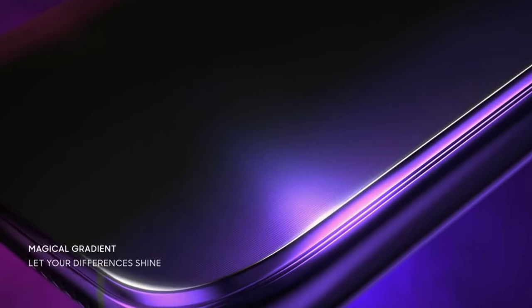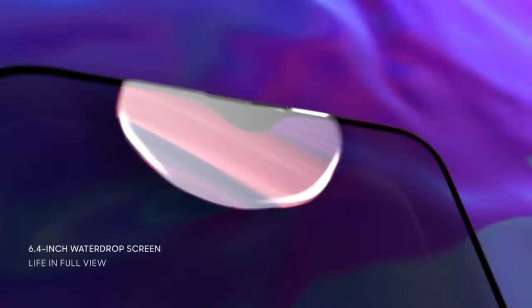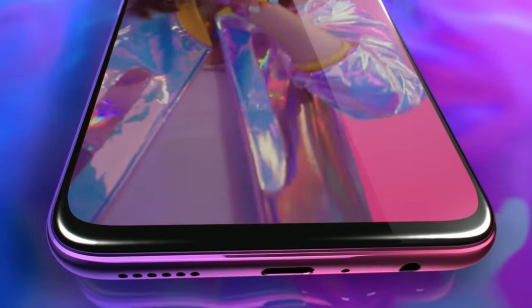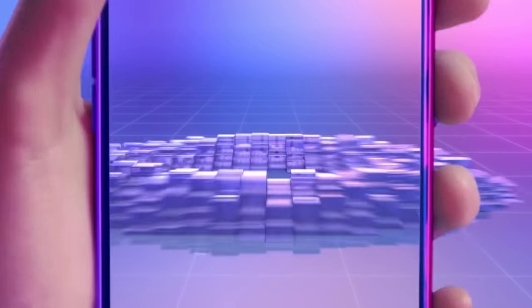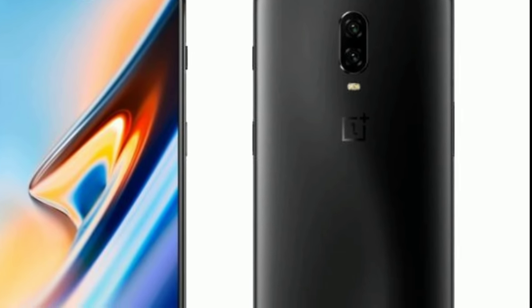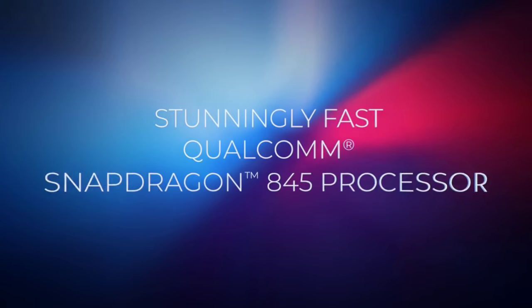Let's start with the design. As many of you would know, OnePlus and Oppo share the same parent company, and that is BBK Electronics. So it shouldn't come as a surprise that the OnePlus 6T will be having a design similar to the Oppo R17 that was announced just a few months back. The R17 has a water drop notch, and leaks suggest that the OnePlus 6T will be having the same notch. In comparison, the notch on the OnePlus 6 covered nearly one-third of the top of the screen.